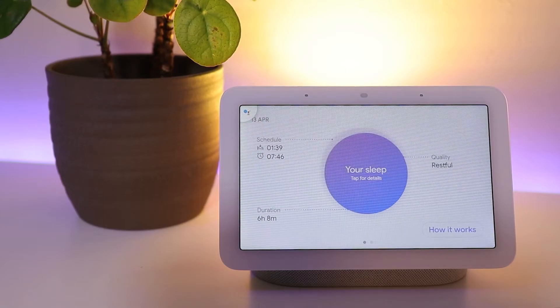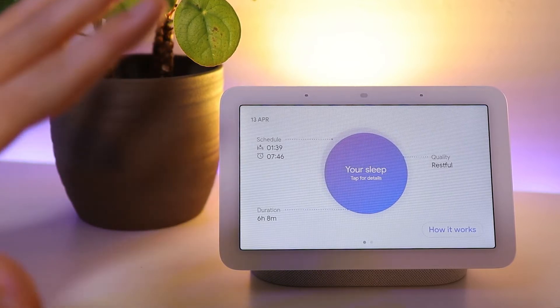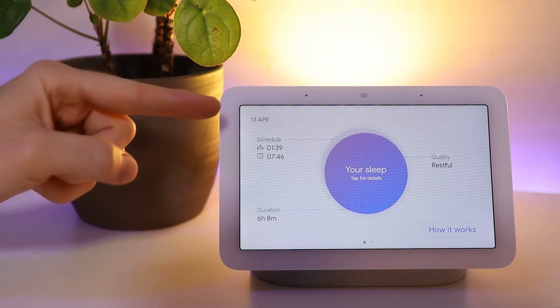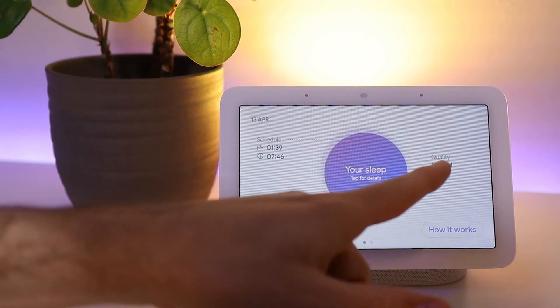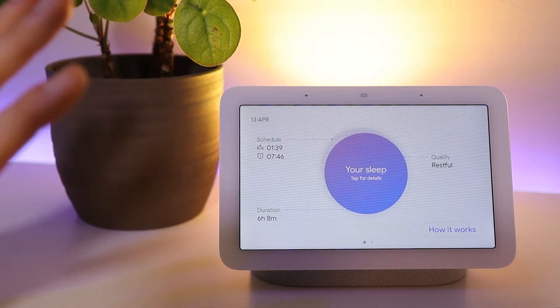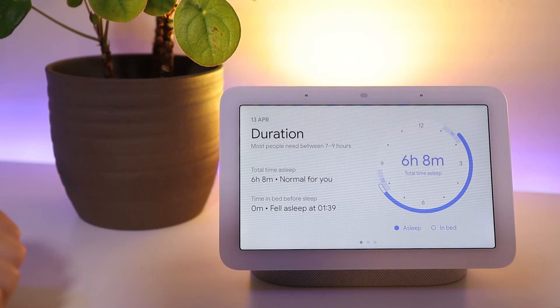And it's really easy to check out your sleep data too. Hey Google, how was my sleep? It looks like you slept a good amount and it was restful. You woke up a little early but slept for six hours and eight minutes. And this is the first thing we see — a sleep summary from the night before. And this is broken down into three parts: our schedule, our duration, and our quality. And to get more information on all of these things, all we do is tap on your sleep.